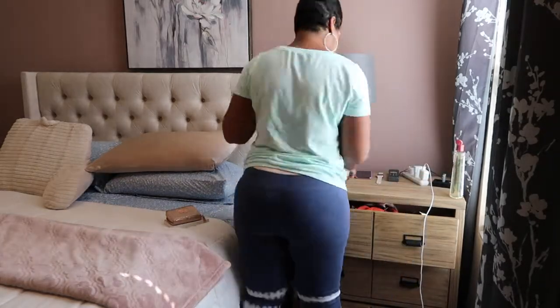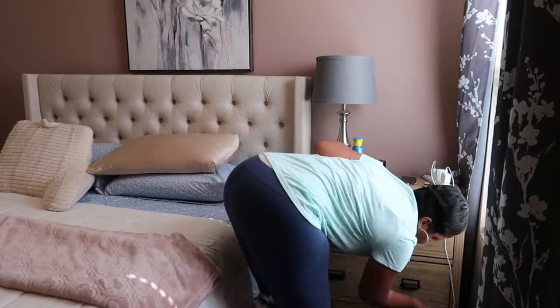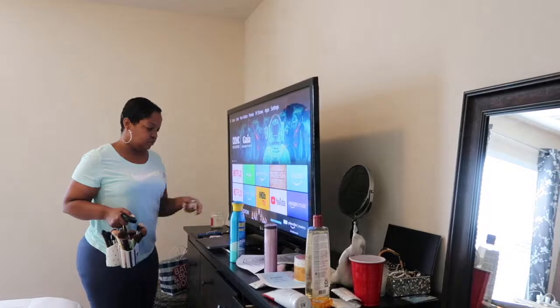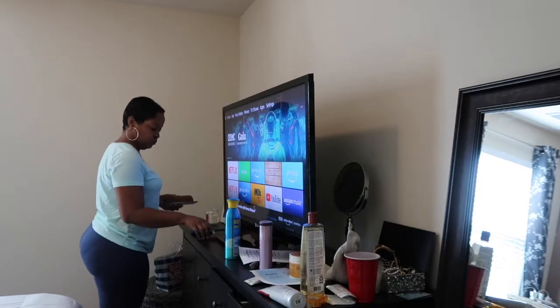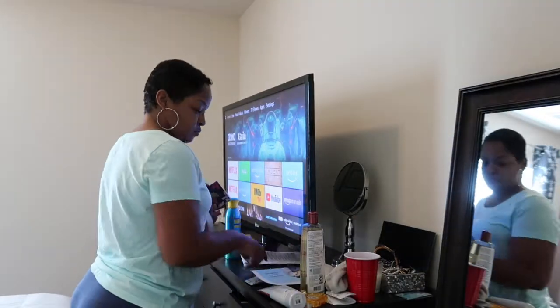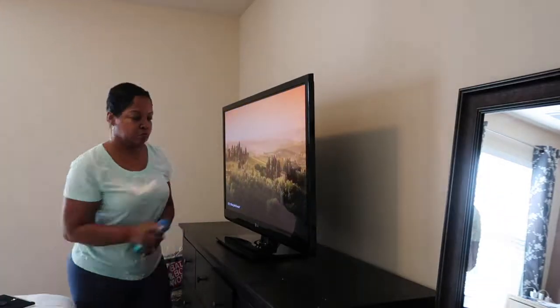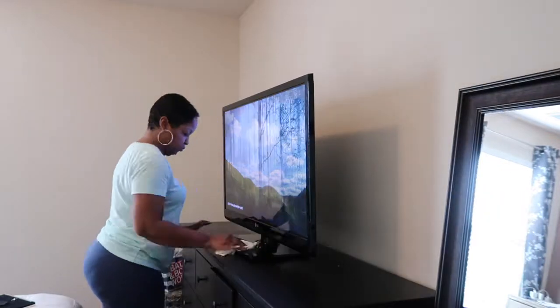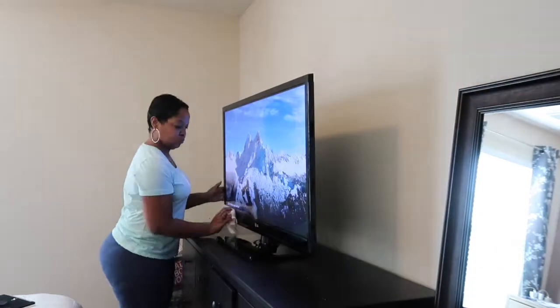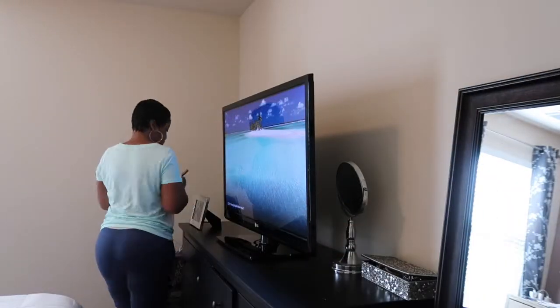I'm going to use some Pledge and just wipe down the nightstand and the fixtures. Next up is the dresser. I have so many things on my dresser and I have to put them all away and dust it down. I'm going to spray the dresser with a little Pledge and dust down the dresser and the TV.